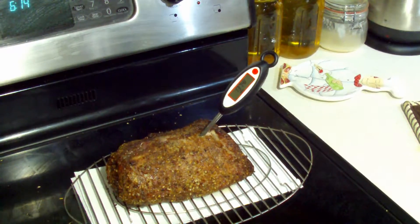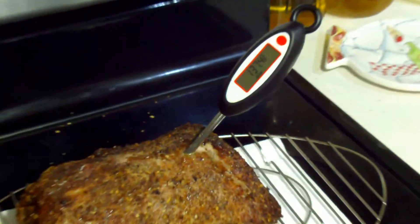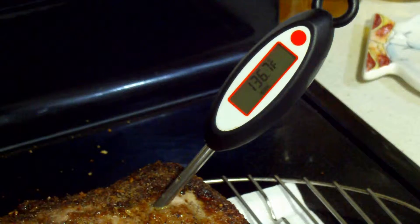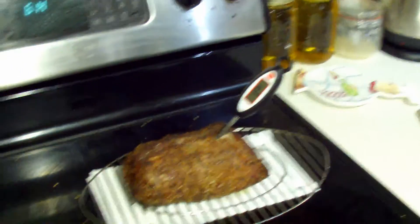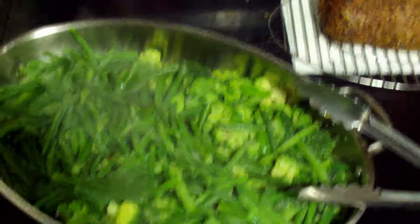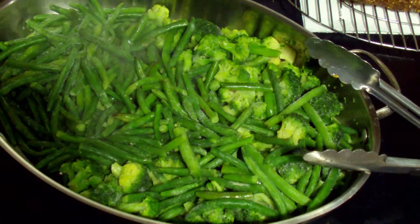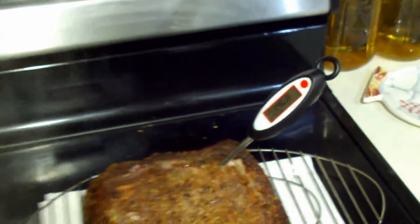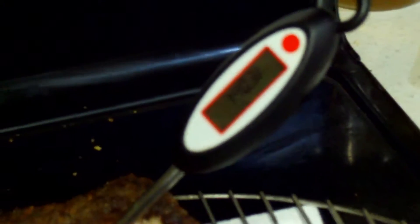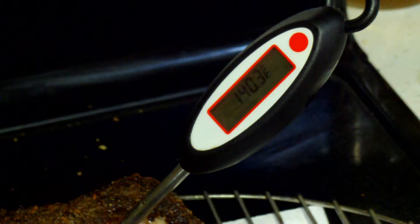Okay folks, we've got it out. We have a temperature of 137, and we'll have carryover cooking, so we'll make 140. At 140 it's done. We took the drippings from the bottom of the pan and added green beans and broccoli to round out our meal. Carryover cooking got us to 140. We'll be back with a taste test shortly.